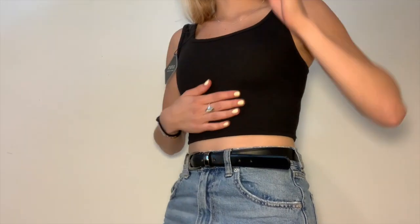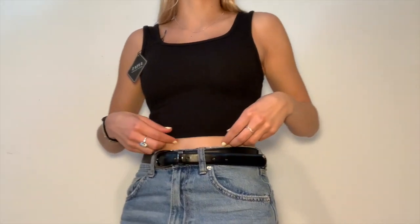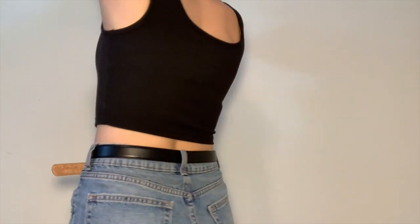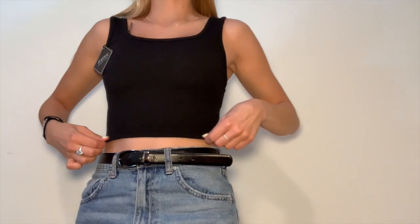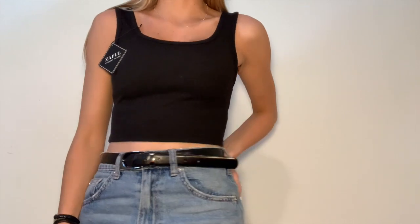Here is the black tank top on — it fits really well. It is a little bit tight, so if I were to order it in a different color I'd definitely get a medium. But I love that you can wear it front or back — it doesn't matter. It's super comfy and I'm really happy with it.